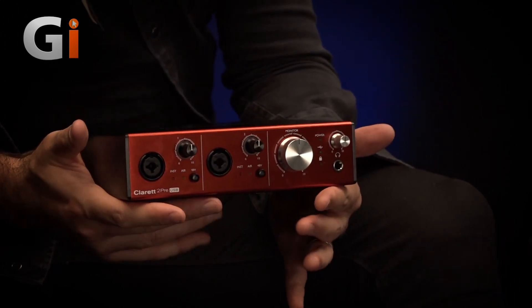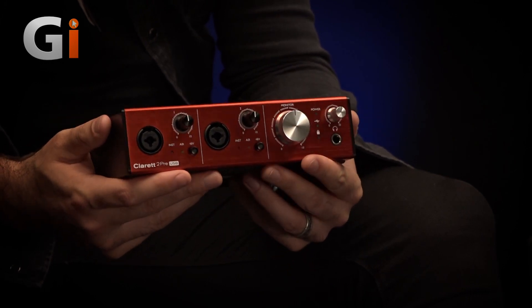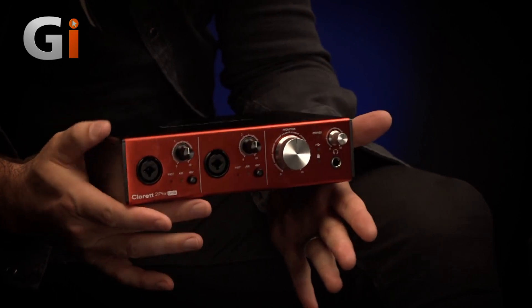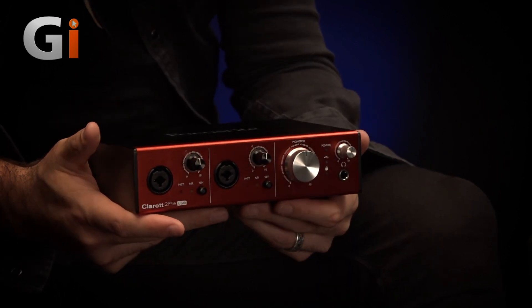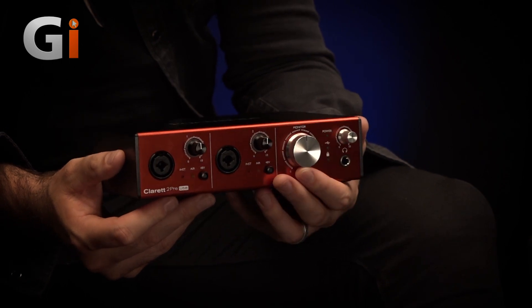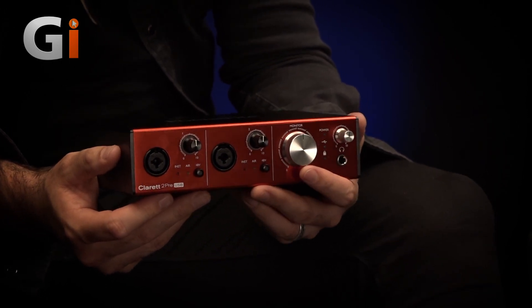It's a USB 3 interface, so it's nice and quick — a very modern affair. It's quite simple in terms of features, and it's a format that we are all pretty familiar with by this point. Two in, four out interface, expandable with ADAT on the back, which is really quite exciting.